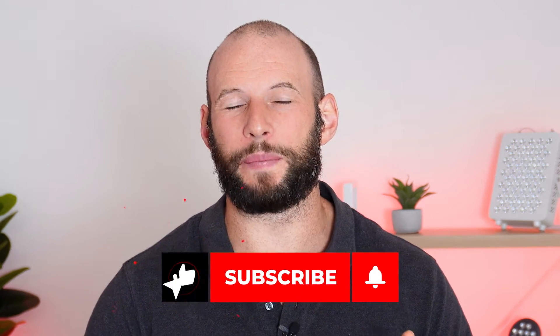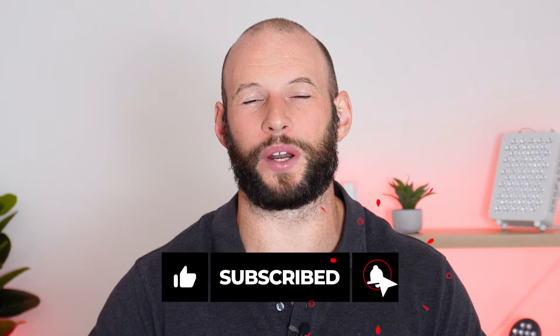If you're enjoying this, please hit the like button below and subscribe to check out more product reviews in the light therapy space. Back to the review.